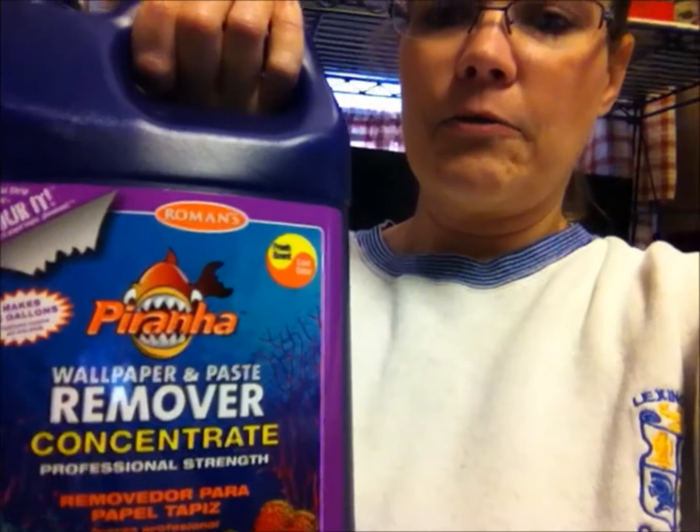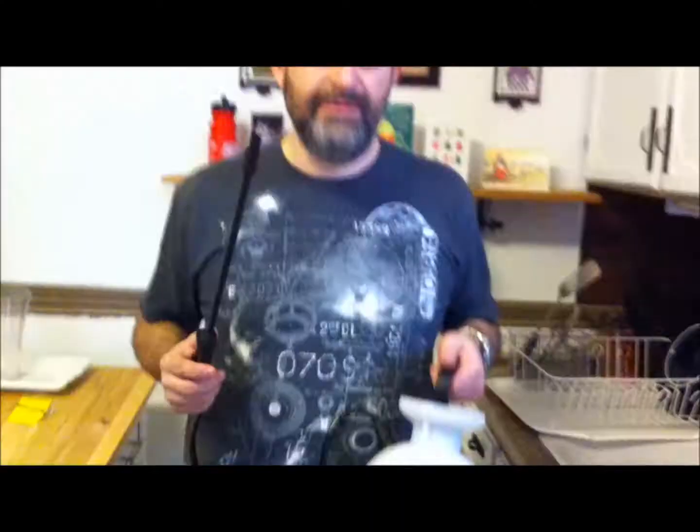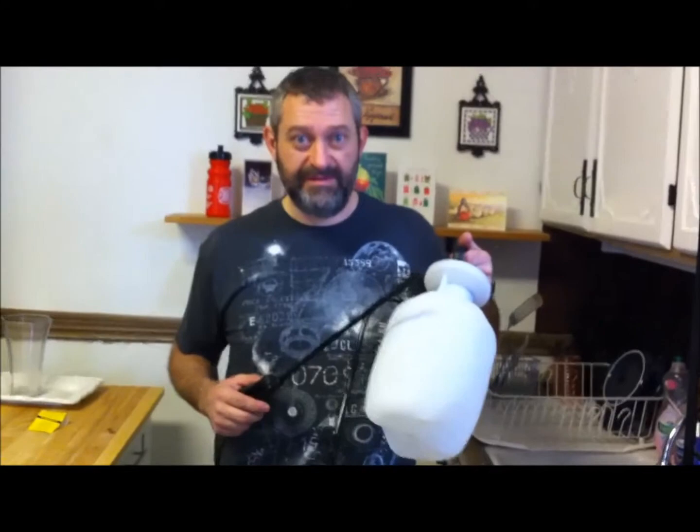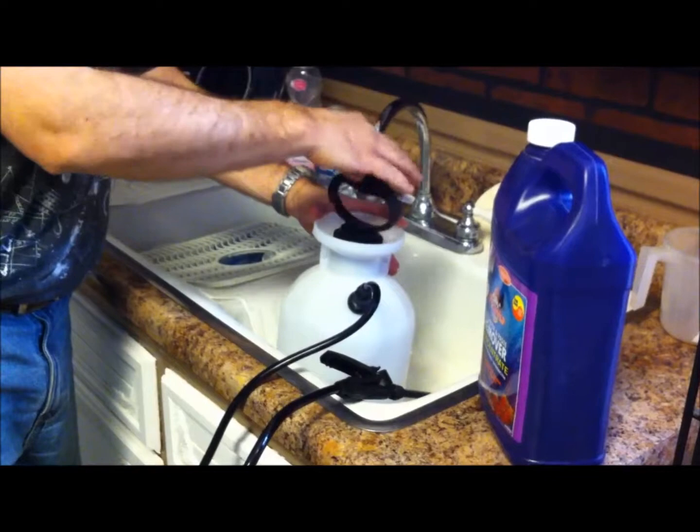I just wanted to say that this Piranha wallpaper remover has a really pleasant smell to it - it's not stinky or anything like that, it's pretty nice actually. To refill it, I've got to release the pressure because it's full of air pressure. I'm going to put it over the thing and if you just open it just a little bit, it'll release. The more pressure, the more noise it makes.